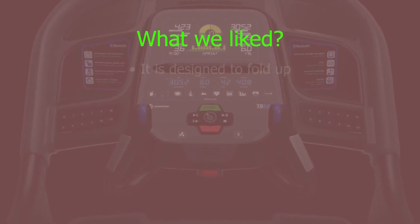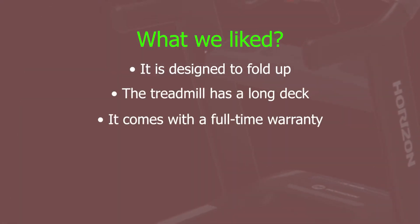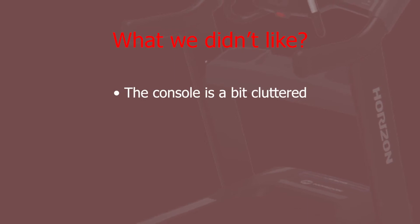What we liked: it is designed to fold up, the treadmill has a long deck, it comes with a full-time warranty, this model has a powerful motor, and great Sprint 8 program. What we didn't like: the console is a bit cluttered.